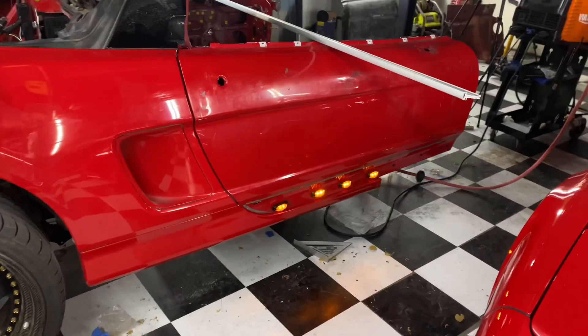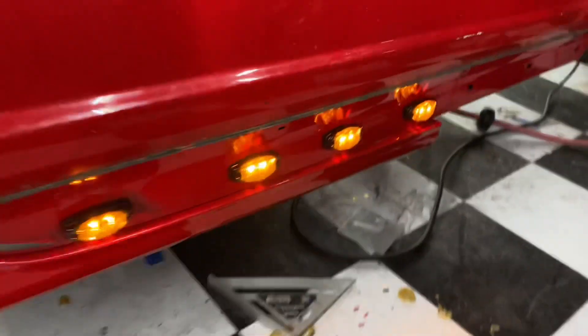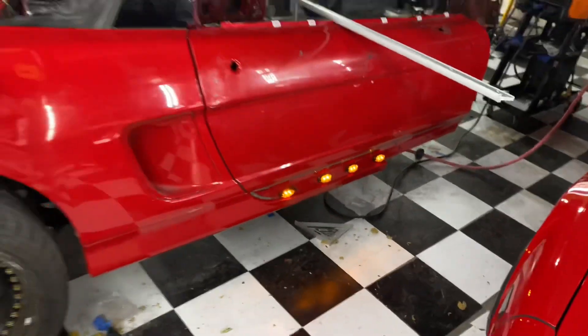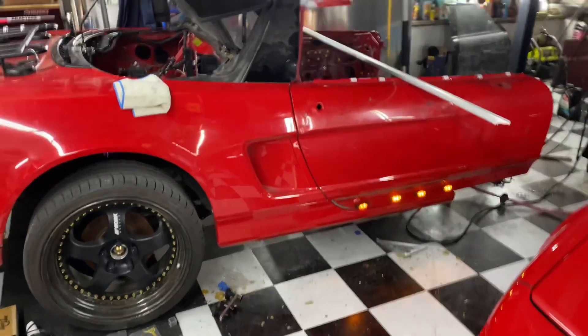I just stuck them in there — they're not mounted yet. I'm not a huge fan of them. I don't like amber, but it does make it look pretty trailer-y. So yeah, that's it.